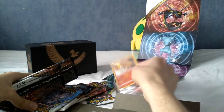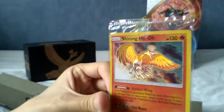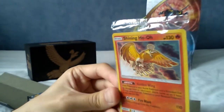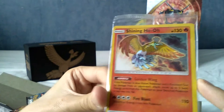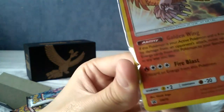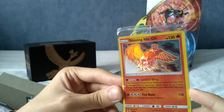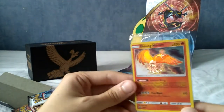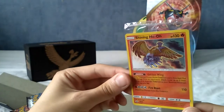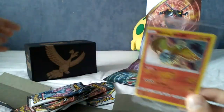We have a promo card — are you ready? It is Shining Ho-Oh! The holo effect on that is pretty cool. I do apologize it's in plastic; I'm not going to take it out right now because you can see it clearly. I've gotta admit that's actually a nicer looking card than I thought when I saw the original promo picture. I was a little disappointed it wasn't a full art or a GX, but actually looking at it this is really cool.